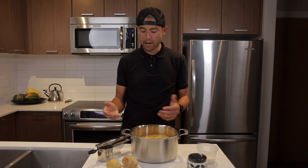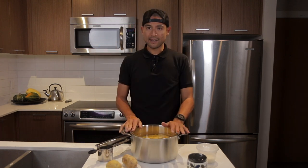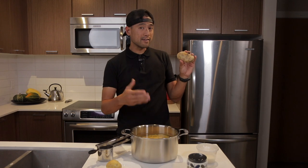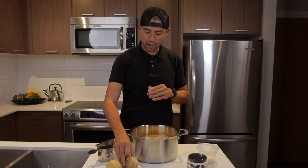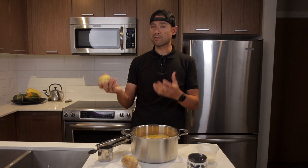We're going to be making our mashed potatoes with a 50/50 blend between russet potatoes and Yukon Gold potatoes. The reason we do this is because they have different properties and textures. The russet potato is lighter and more airy, while the Yukon Gold, the yellow-fleshed potato, is more dense, waxier, and more creamy.